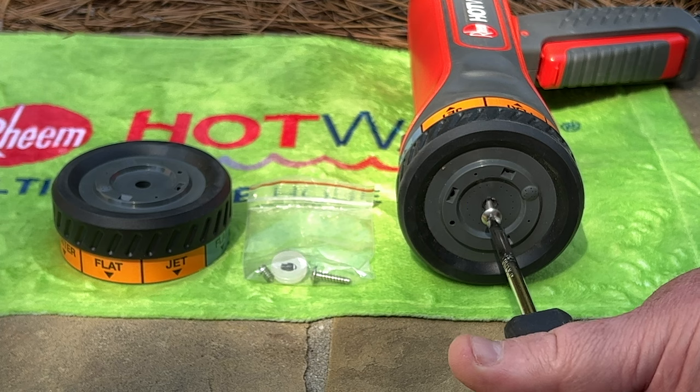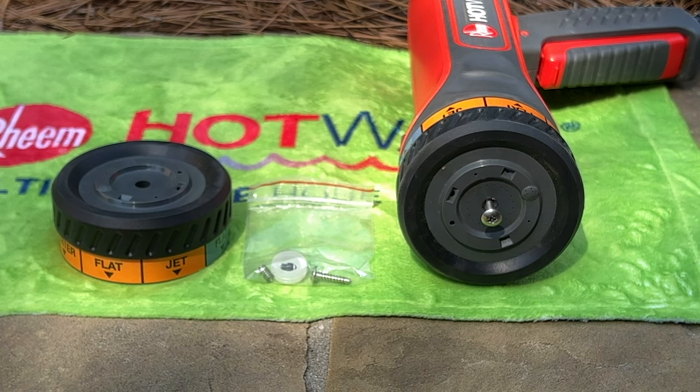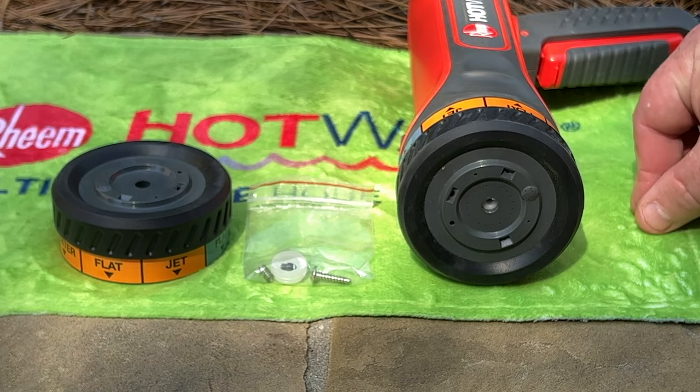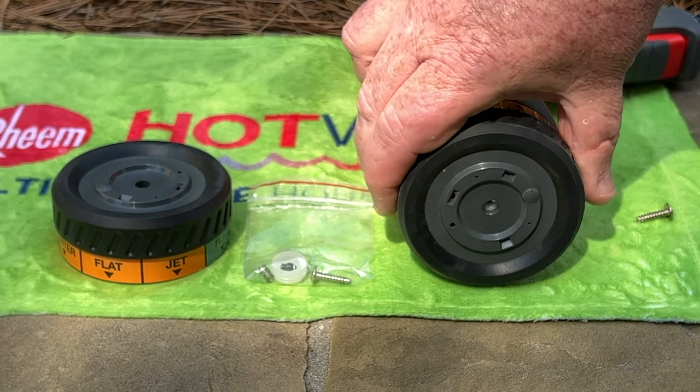If the nozzle leaks during operation, this may indicate there is dirt trapped within the nozzle that must be cleared. To remove this dirt, remove the screw on the front of the nozzle.